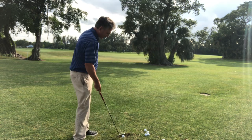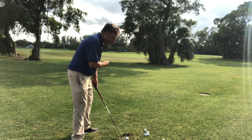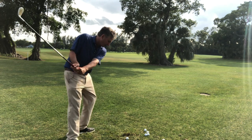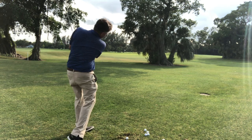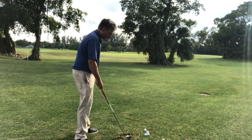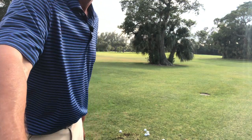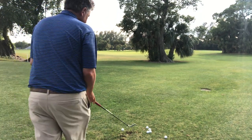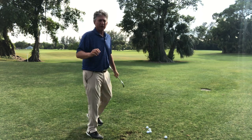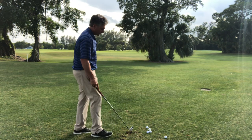Next, I'm going to start lengthening the swing by moving my left shoulder down toward the ball, then right shoulder down. Left shoulder down, right shoulder down — and you can see I'm still hitting the ground in the same spot every single time. The ball went a little farther and a little bit higher, so I'm starting to get the club to work up a little bit by doing left shoulder, right shoulder.